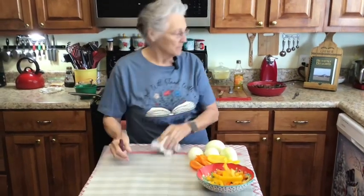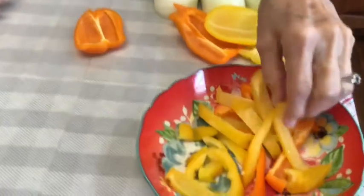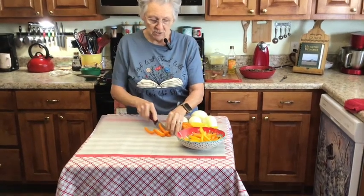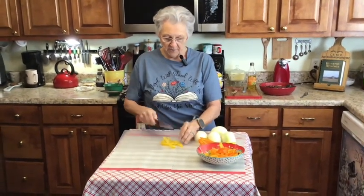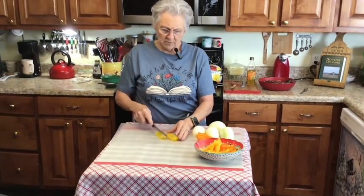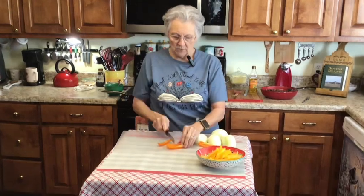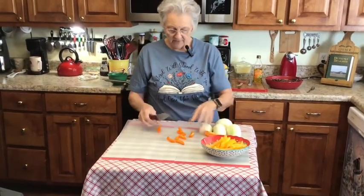I've got some of my peppers cut here and I'm just going to cut them in strips. Today I'm using orange and yellow — you can use green if you like green peppers, but I'm not fond of them, so I always buy the sweet peppers. I just cut them in strips like this, and for a really big pepper I'd cut it in half first, then cut it in strips. I've got Vidalia onions here too.